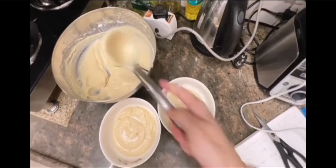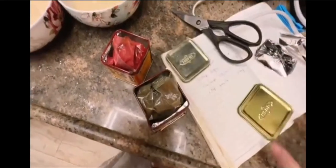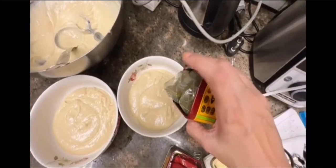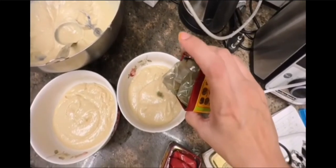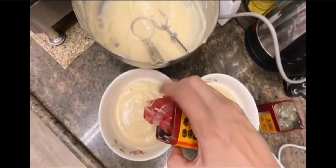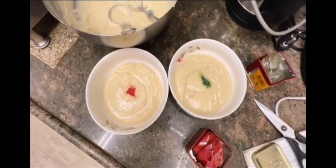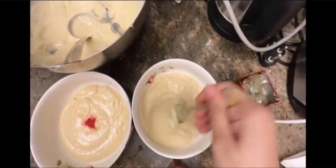But today I didn't have gel color, so I am using this color — the same one I use when I make rice and biryani. This is green. We will add a little bit and mix. And this is orange and red, so we will add it. Let's mix the two and see.